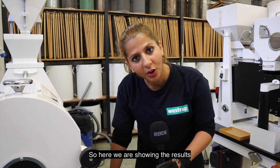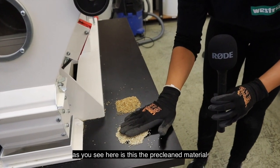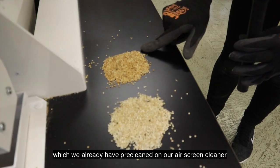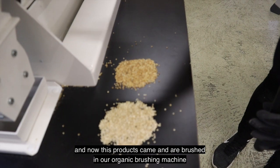Here we are showing the results of brushing and polishing on the surface of the quinoa. This is the pre-cleaned material which we already pre-cleaned on our air screen cleaner, and now these products came and were brushed in our organic brushing machine.